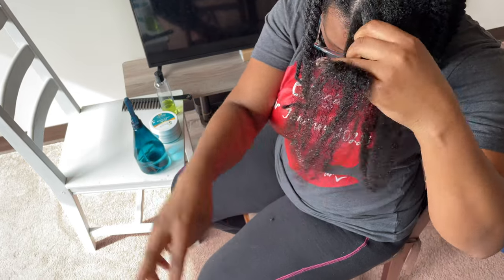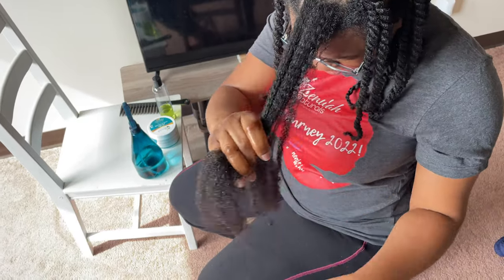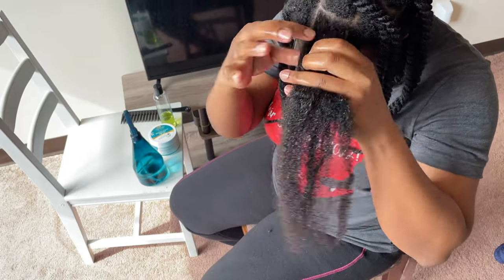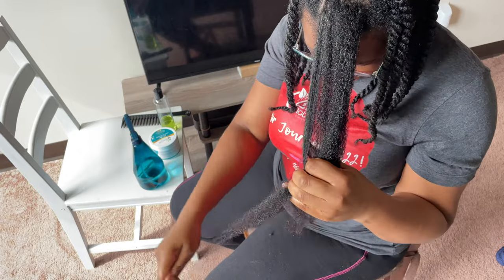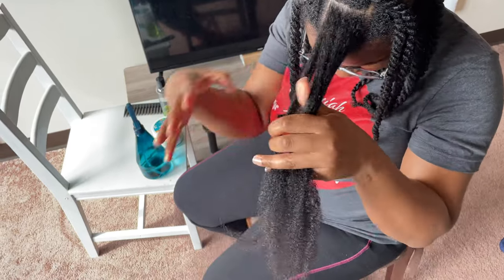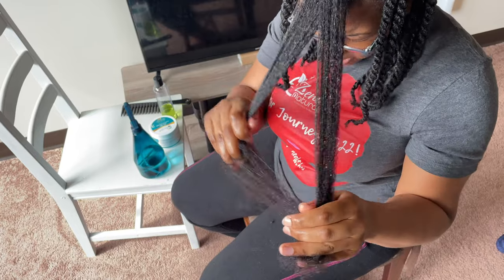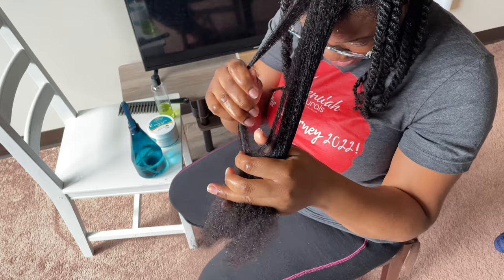I love finger detangling. I don't use a comb very often — right now I think I'm at maybe once a month. But I finger detangle first just the same, to make sure that I'm treating my hair with the least strain and stress as possible.